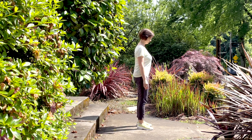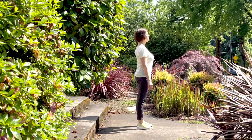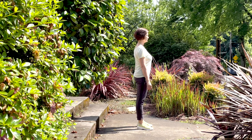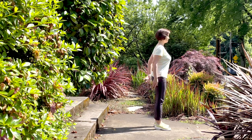Begin standing with your feet about hip distance apart. Stand nice and tall, close your eyes, relax your shoulders. Take a couple of full deep breaths here. Bring your attention into your body, then open your eyes and focus your attention on something stable in front of you.